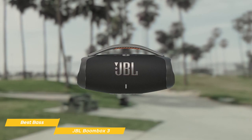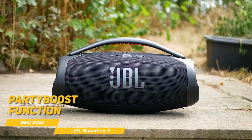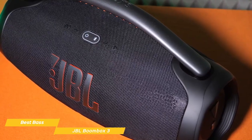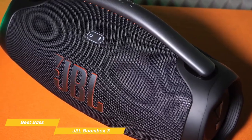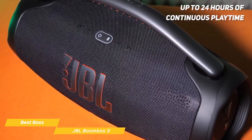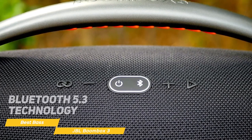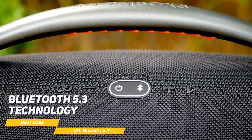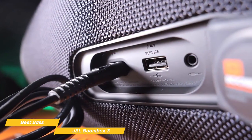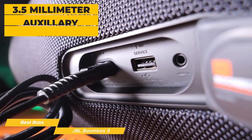Like the Xtreme 3, the Boombox 3 has the Party Boost function, which allows you to wirelessly connect multiple JBL Party Boost compatible speakers to amplify the sound — perfect for large gatherings or outdoor events where you want to fill a wider area. When it comes to battery life, the JBL Boombox 3 truly shines, providing up to 24 hours of continuous playtime at moderate volume levels. As for connectivity, the Boombox 3 is equipped with Bluetooth 5.3 technology, offering a reliable connection with a wide range. You can connect smartphones or tablets and take turns sharing your favorite tunes, or use the 3.5mm auxiliary input if you prefer a wired connection.